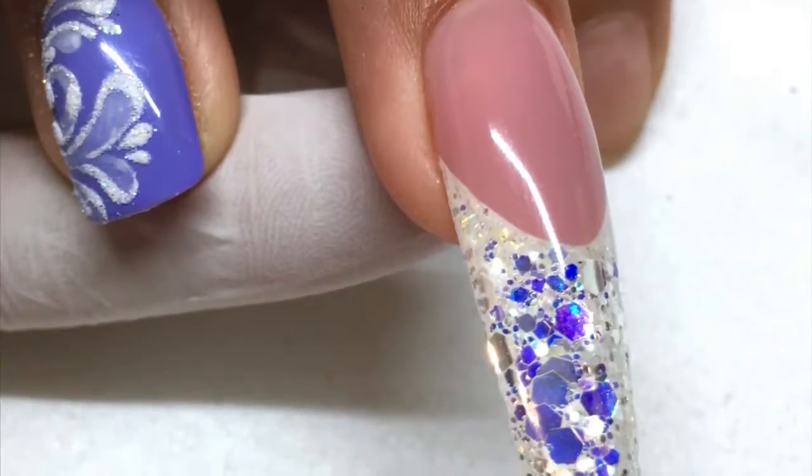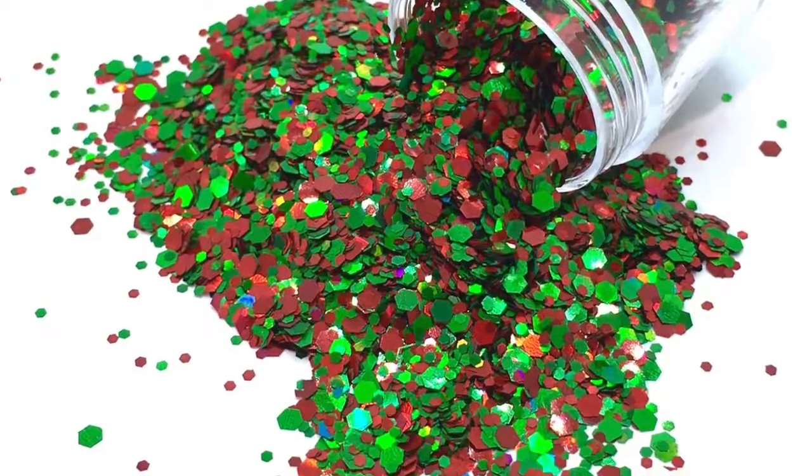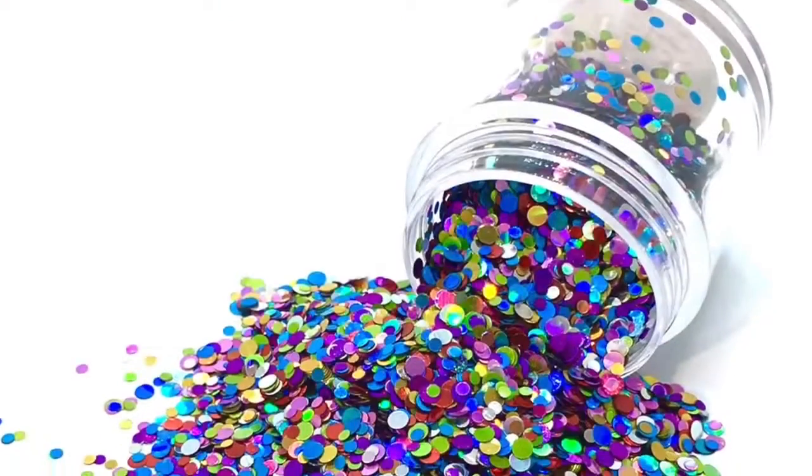Here's a close up of the finished design. And again, this is Jolly. And we have Snow. And of course Twinkle.